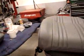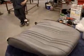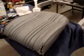Things are moving along quite quickly with the Land Cruiser as far as work goes, and we're pretty excited about it. Nice to see.